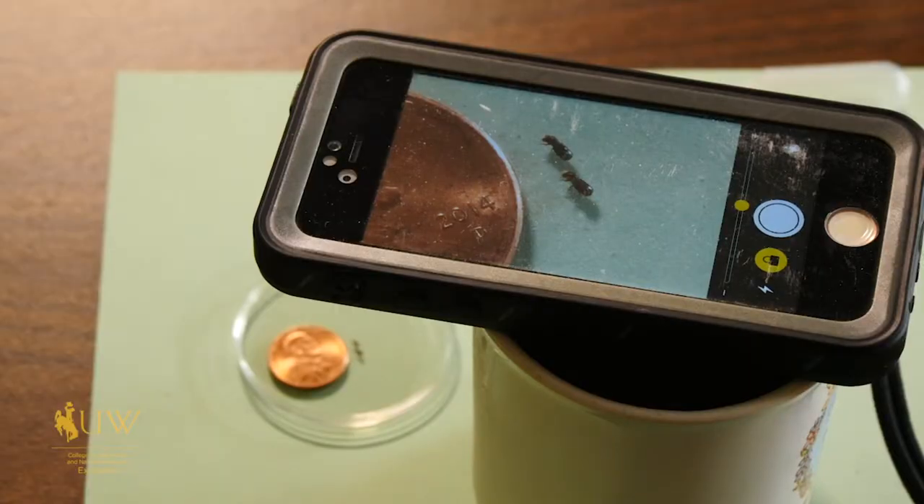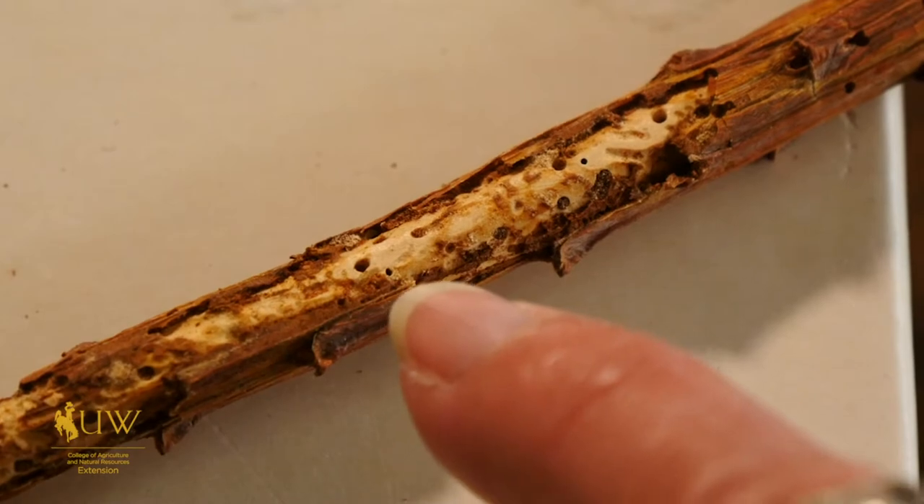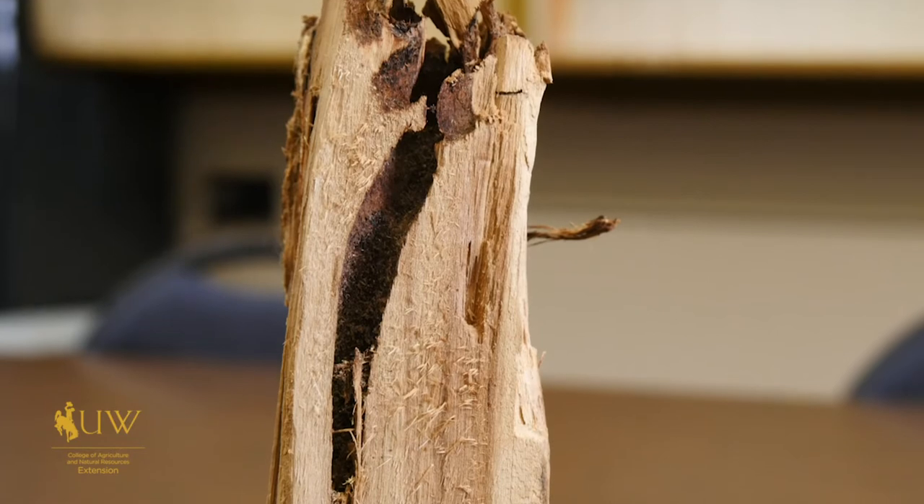Usually once the tree is selected, they will select that tree again, and so you'll get multiple holes because they also maintain an adult exit to the outside. That allows decay into the tree.